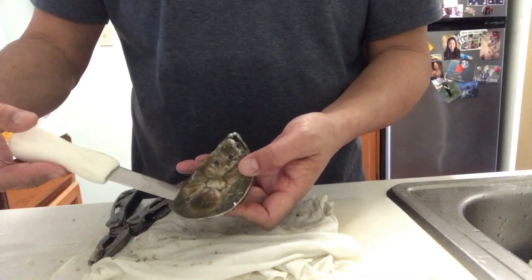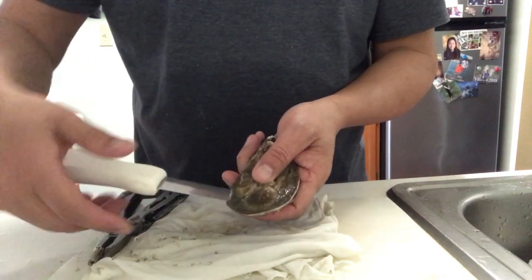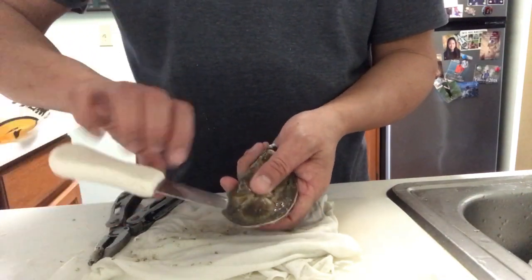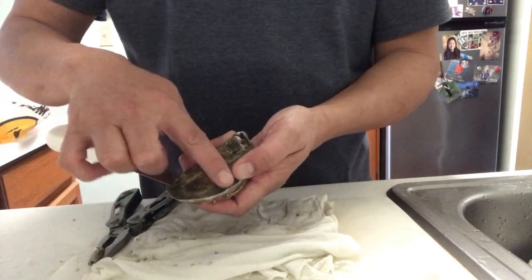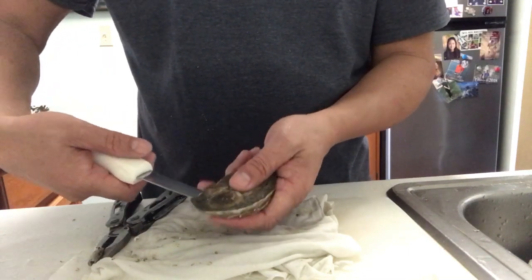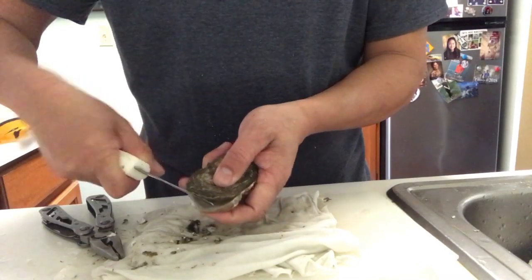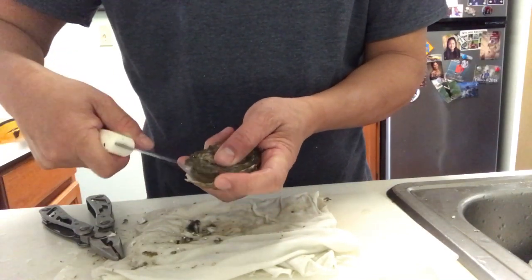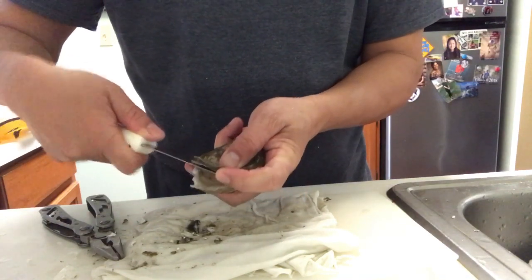Now, you hold your oyster in your hand and you want to take your oyster knife and twist it towards you. And what that does is it breaks the top part of the half, which is very easy to pop up. Here we go — see? And here I'm going to twist it. That breaks the top part. And then you can run your knife on top of that to release any muscles holding that.